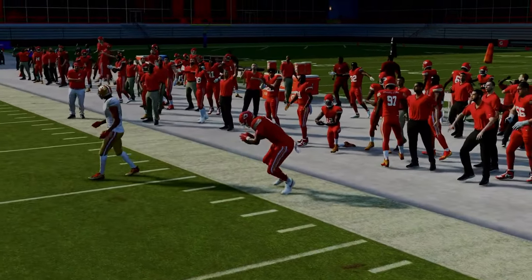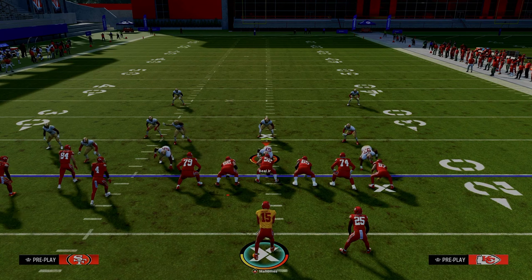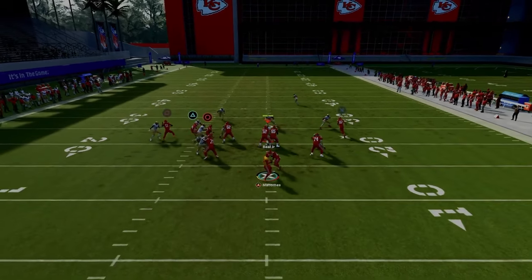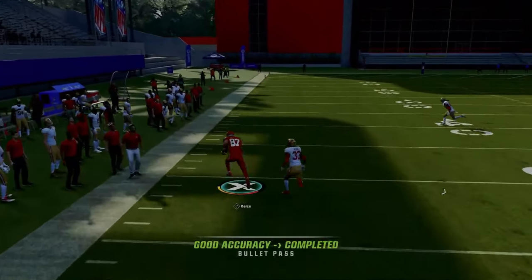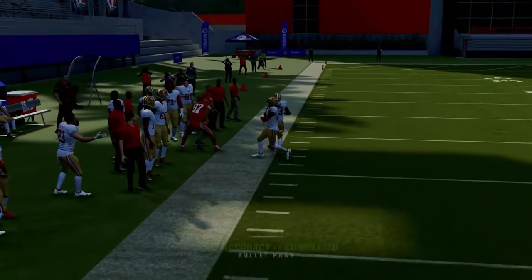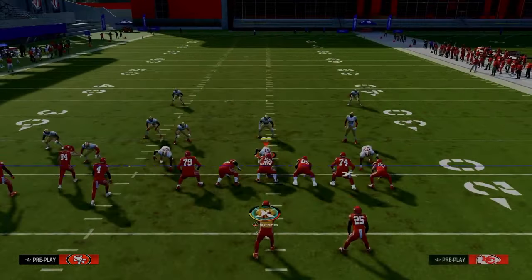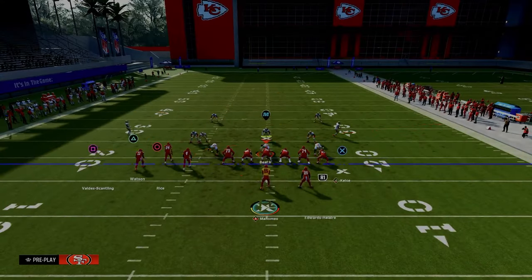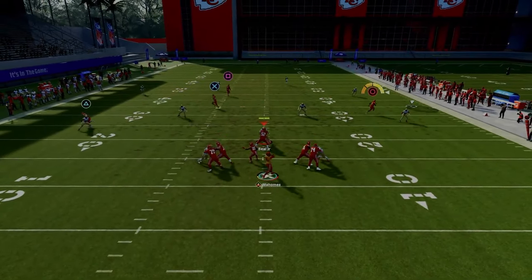Now let's say you don't trust slant routes because they stop sometimes — they typically stop in zone or if they get bumped. If he doesn't get bumped off the line of scrimmage, he can get jammed, but if he doesn't get bumped he'll still run his route pretty much true to the route. In our PA Boot Over setup we were using a drag route or shallow crossing route. Let's say they go to zone coverage with a hard flat — watch the slant route. It's actually going to get over the top of that hard flat.